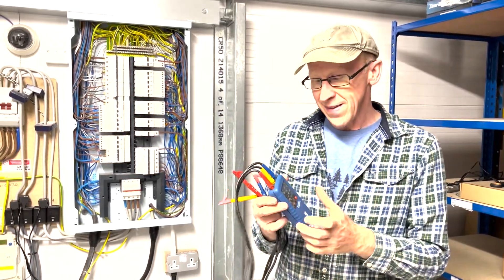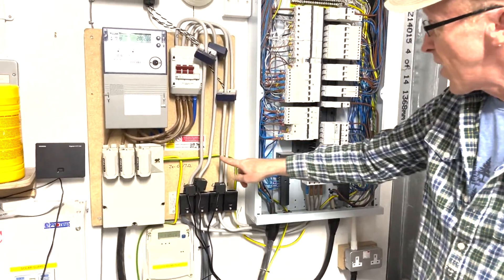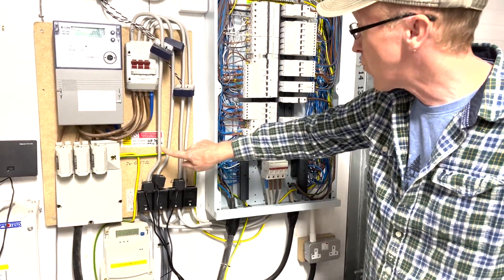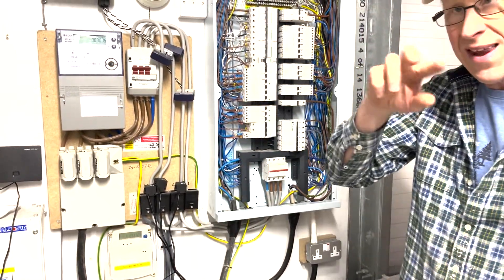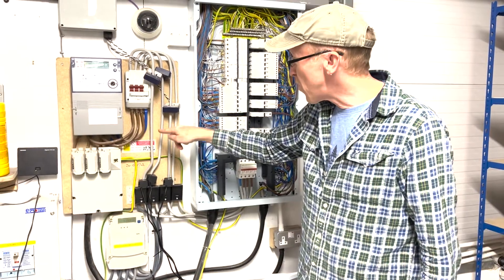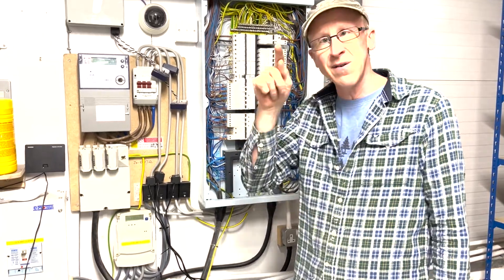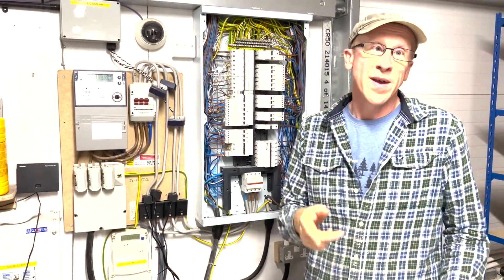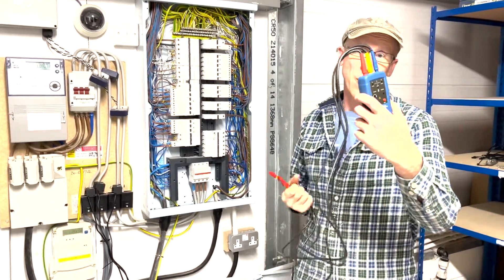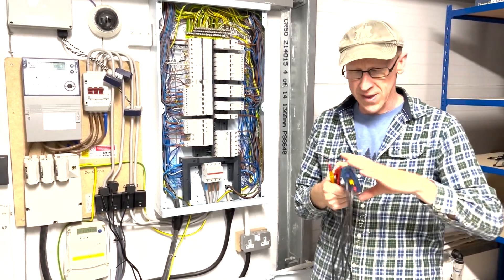When you have your incoming supply, it comes in through the on/off switch. You've got live one, live two, live three, and neutral. They go in an order - the way the sine waves move - supposed to go L1, L2, L3, L1, L2, in order: one, two, three, one, two, three. If you swap any of these round it goes three, two, one, and if you've got a motor running, the motor will go the other way. You often need one of these to check that when you power it up it goes the right way.